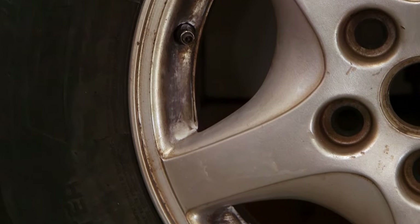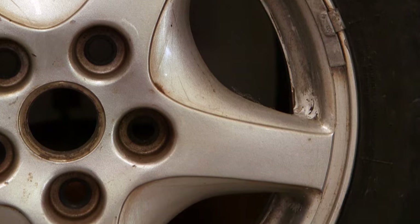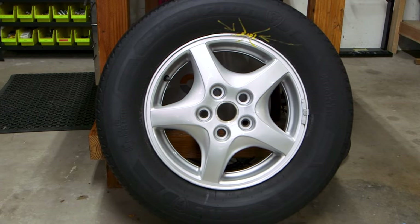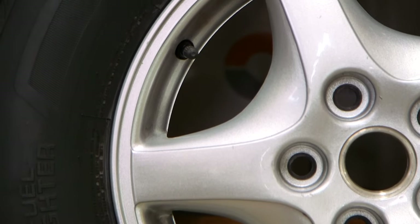These are the front wheels from my old Pontiac Montana minivan. They've been neglected. They're covered in baked-on brake dust. They look like they need to be repainted, but I think we can clean them up. In today's video I'm going to show you the trick for removing baked-on brake dust. Stay tuned, we'll get started.